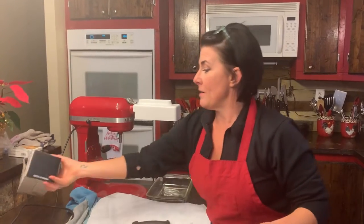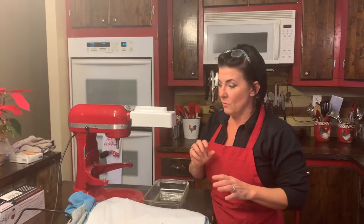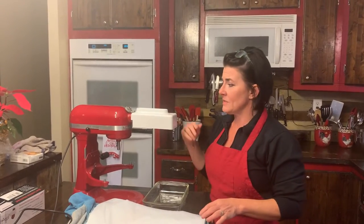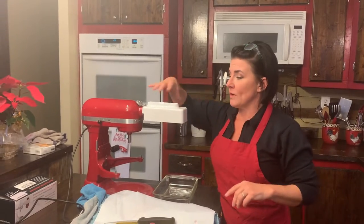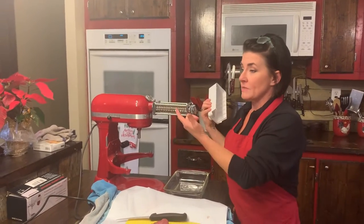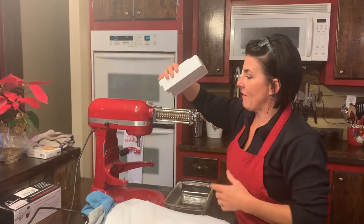I'll have to look it up and I'll put it in the post — what the actual brand is. But I'm sure that most of them work just the same. You wanna make sure that you get one that is metal. I have seen them that say they're plastic or something like that.